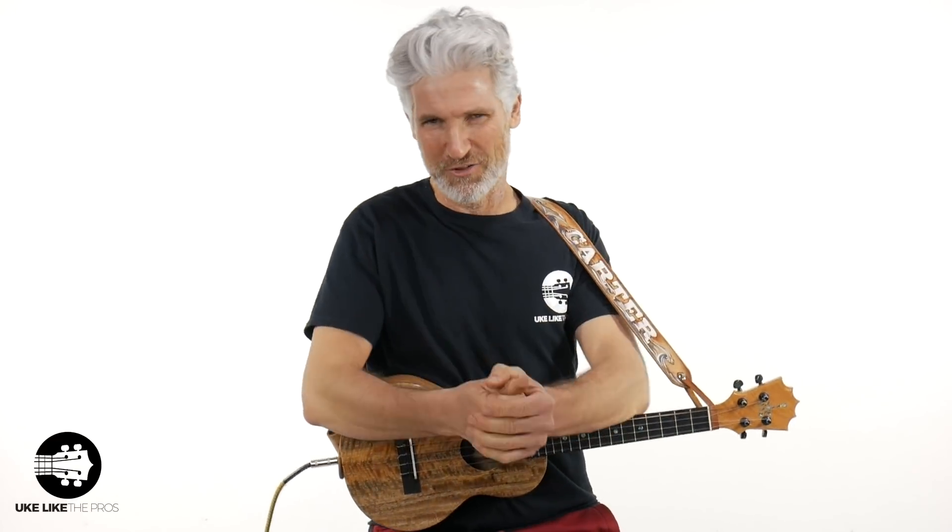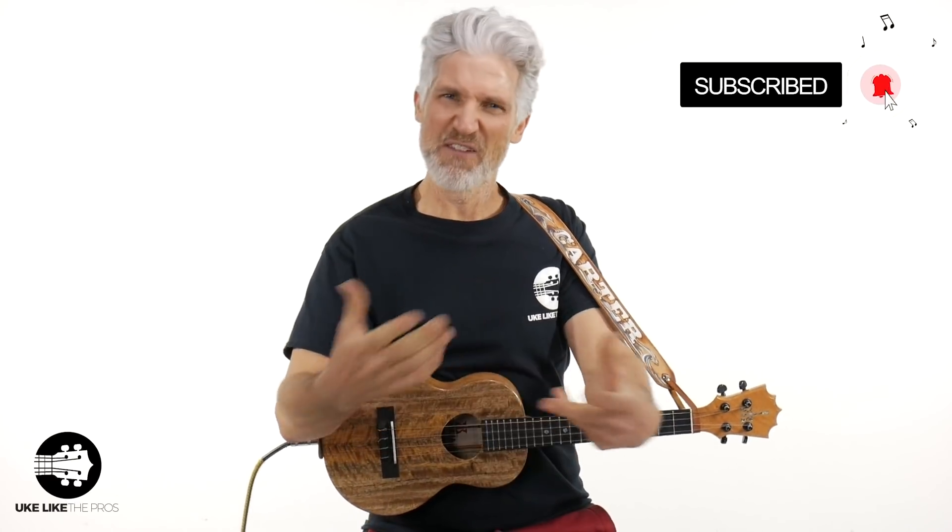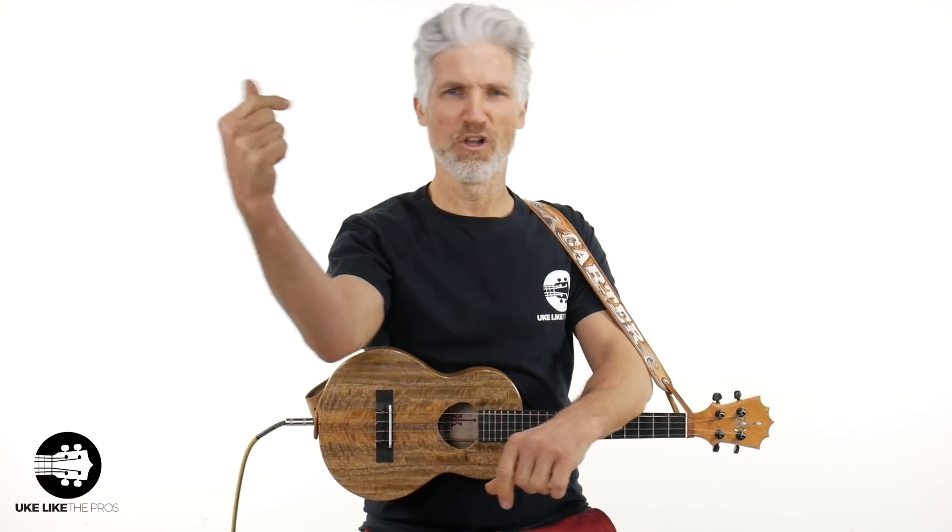Almost forgot — I did bring out the distortion pedal for this one. That's another reason: you can add really cool power chords with the Boss DS-1 standalone distortion pedal. They sound absolutely fantastic. Anyway, those are the five reasons. I thank you for being here — hopefully you learned something and had a little fun. Check out ukulelethepros.com for fantastic courses, membership, and even free stuff to get you going as part of the Ukulele the Pros nation.